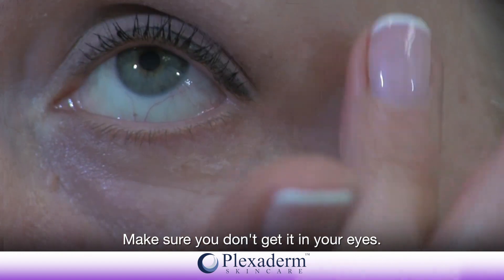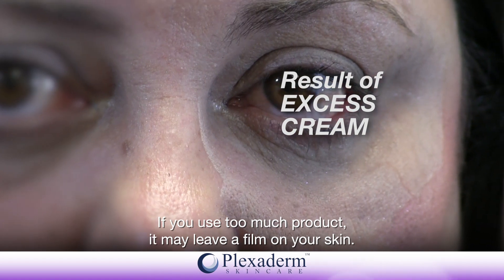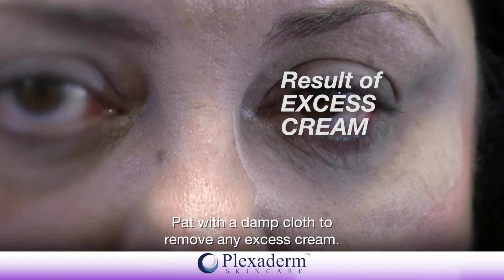Make sure you don't get it in your eyes. If you use too much product, it may leave a film on your skin. Pat with a damp cloth to remove any excess cream.